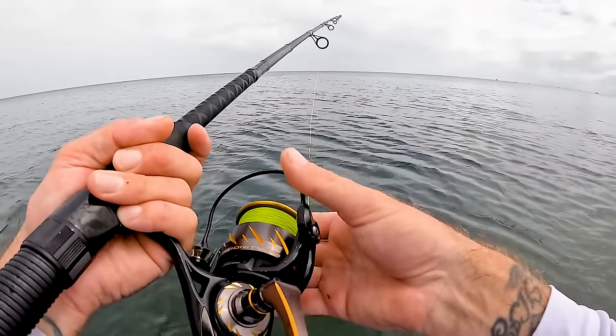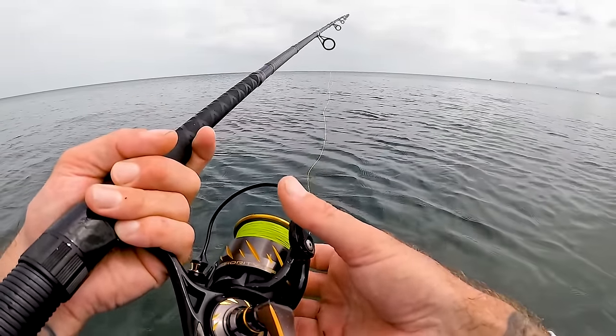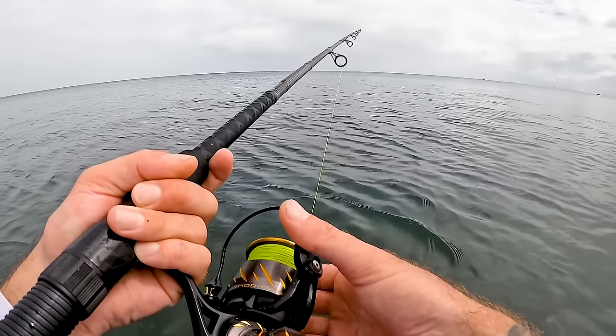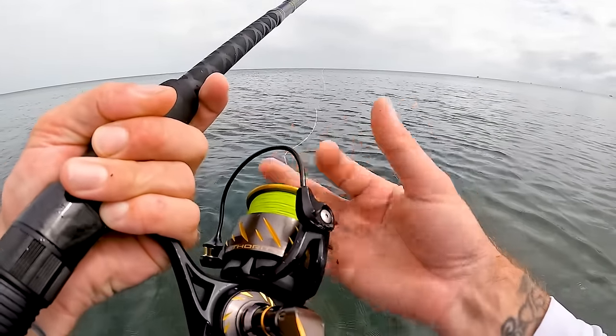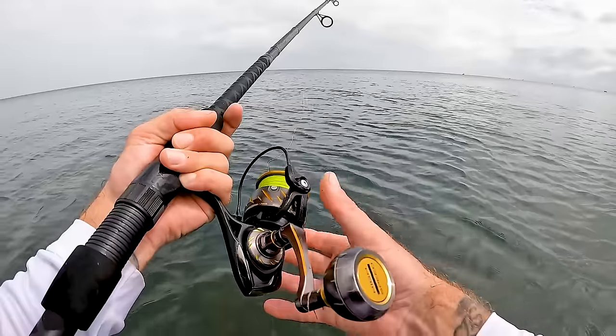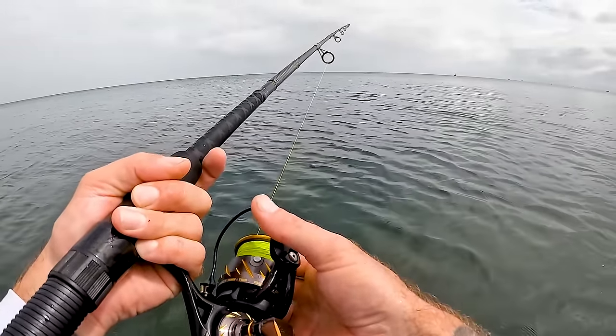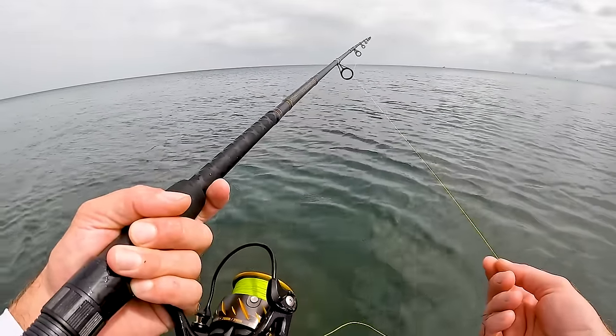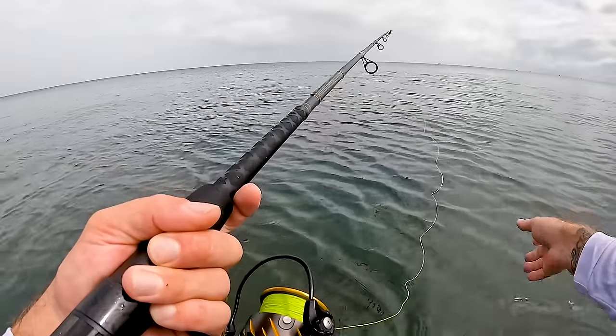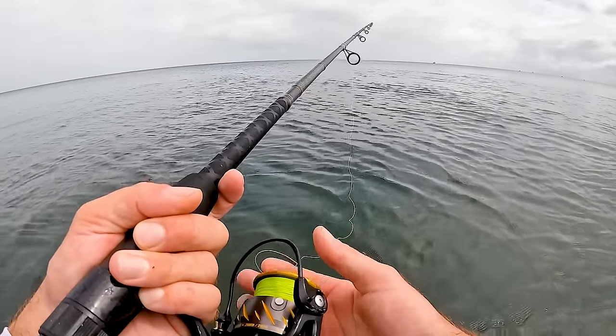I'll drop some channel names in a comment for anyone who wants to tweak their casting and beach fishing skills or rock fishing skills. Because the guys I've been following over in South Africa are all over it when it comes to this sort of stuff. I think mainly because the coastline is so wild and they can't get a boat out as regularly as we can in old Australia. So we're pretty privileged.